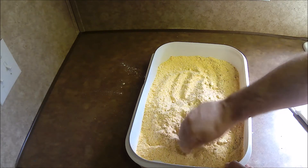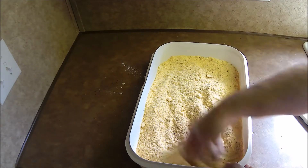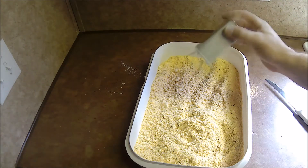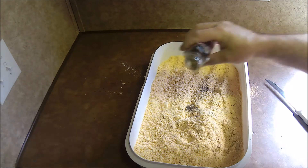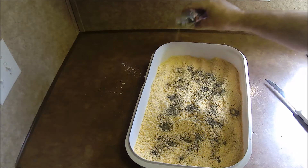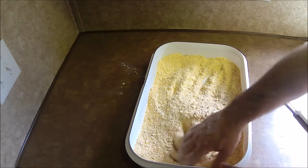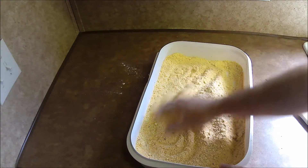You might think that sugar would be weird to put in a fried fish mix, but it sure makes a difference. I also add a little black pepper.